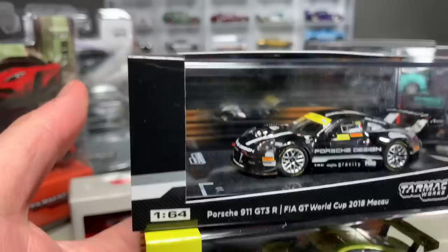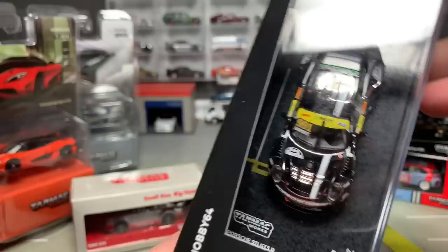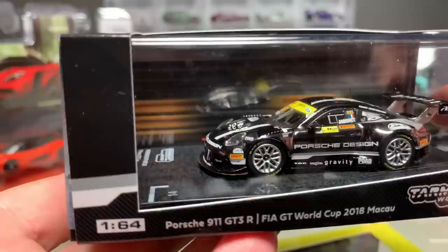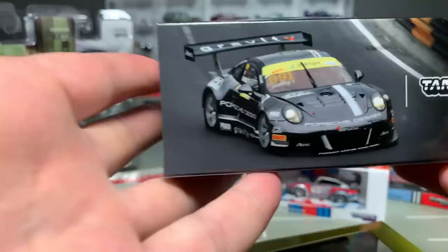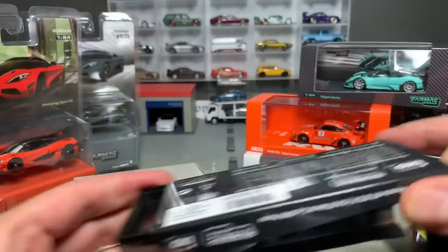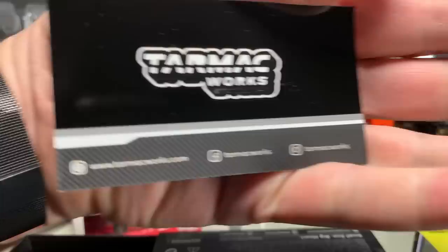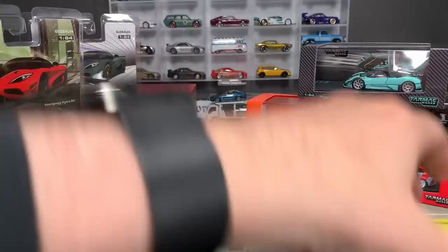I have two Porsche 911 GT3Rs — we've got the FIA GT World Cup 2018 Macau. You can see they've done a really nice job with the bases they put these cars on, not just the cars themselves. This one is in full chrome. These come in really nice packaging, and every bit of packaging has some different detail on them. These come with special cards as well. This one has a very low number — number 10! I like that they've added these little cards to signify that. So that's number 10, and that's one of the 911s in chrome.